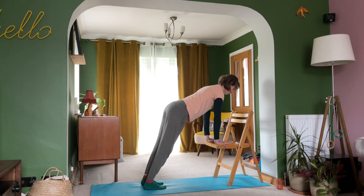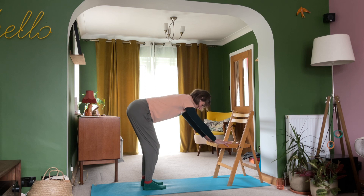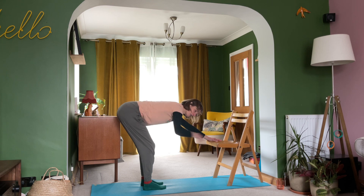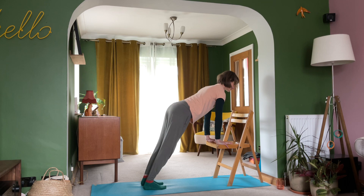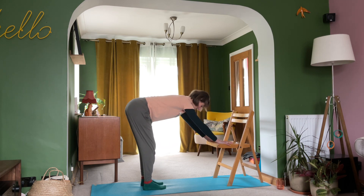The back is long, the crown of head is towards the space in front of you. On the breath out, bend your knees a little and take the hips back. So there's this hip flexion that takes place on the breath out. On the breath in, you're scooping forwards. Just go between those two points a few more times with your breath.